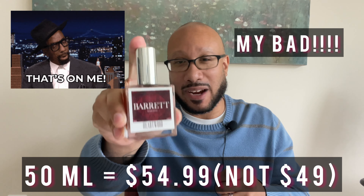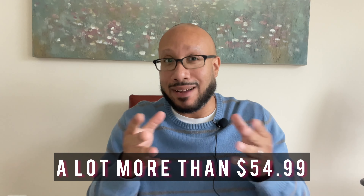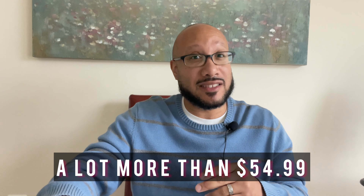Sizes and prices: you can get a 50 ml bottle of Heartwood for the astounding price of $49. That's right, $49. This is inspired by Tom Ford's Oud Wood, which of course costs a lot more than $49. So if you're into saving money, Heartwood might be the way to go.